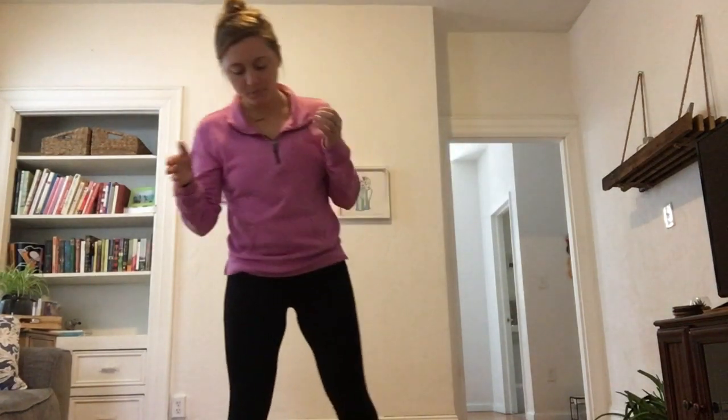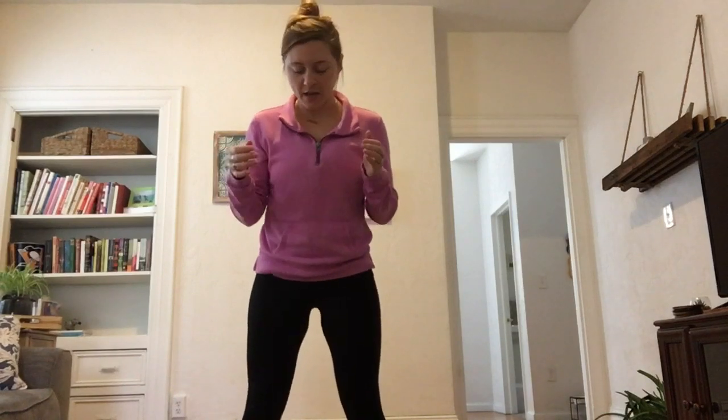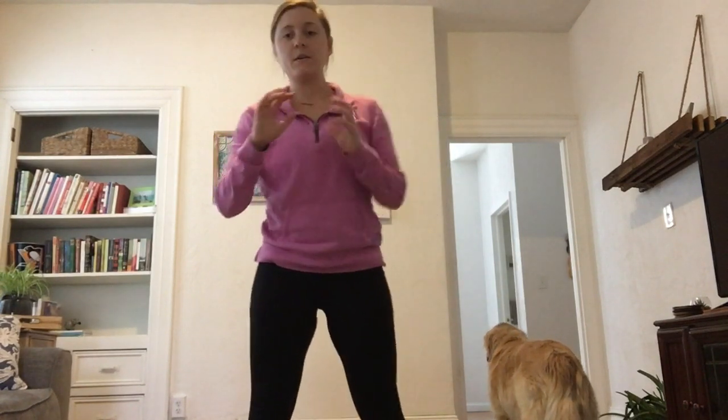Next we're going to do half reps. You're going to combine a full rep, then come up halfway, and then go back down — that's going to be one rep. One whole rep plus a half rep equals one whole rep when you're doing these sets. Same setup: about hip distance, weight in the heels. We're going to go all the way down, come just about halfway up — a little bit higher than the pulses — and then all the way back down and up. That is one rep.